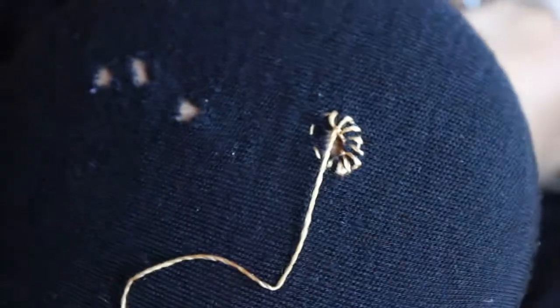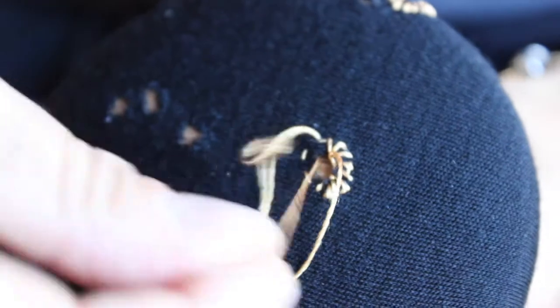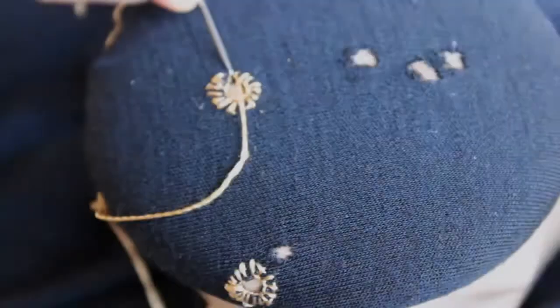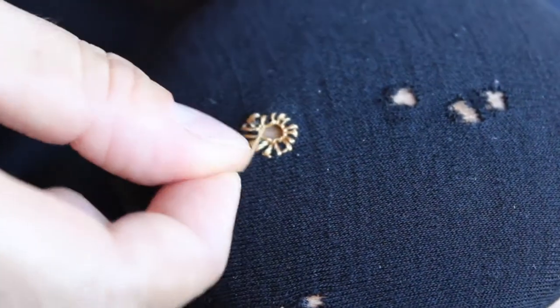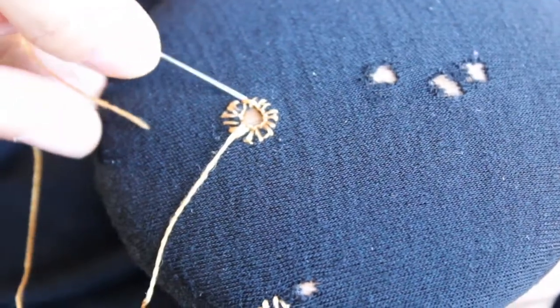Another thing that helps is to make sure you keep spinning the mushroom as you go, so that it's always right in front of you where you're putting your needle in. It makes it a lot easier than twisting your arm. Now that we're at the end, we'll do that last stitch. I'm just going to do one extra one just to secure it. I'm going to go under and come through the back because I can probably make a more secure stitch at the back.